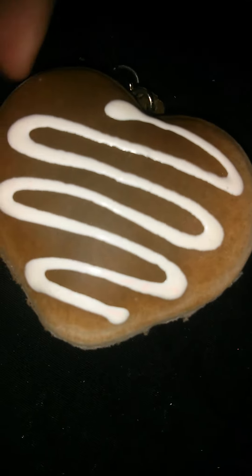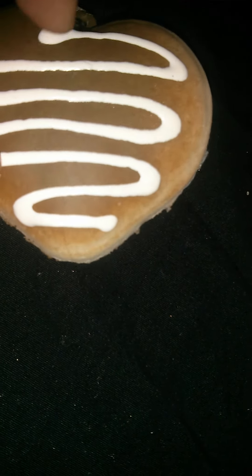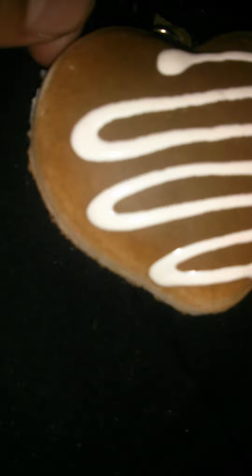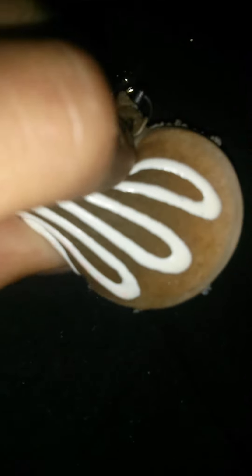Sorry if you wanted a longer video. Here is my little heart cookie — it has like some white drizzle on it, and then it has brown and some white too. It was cooked nice and it has a cell phone strap. It is squishy but it's not as rising.